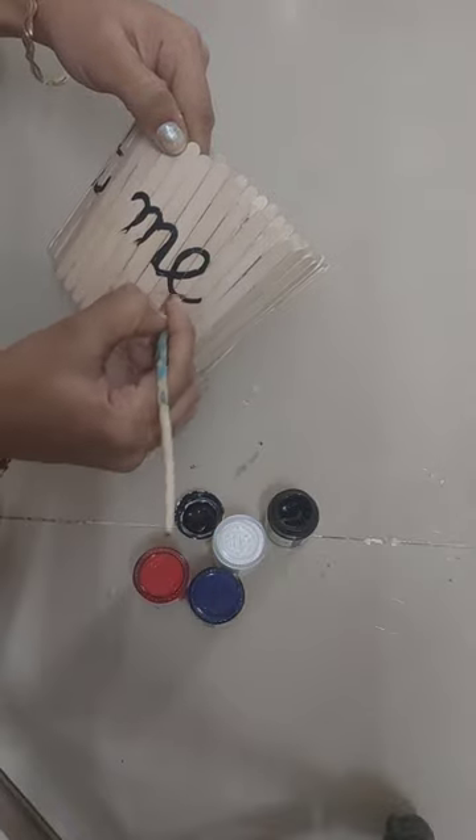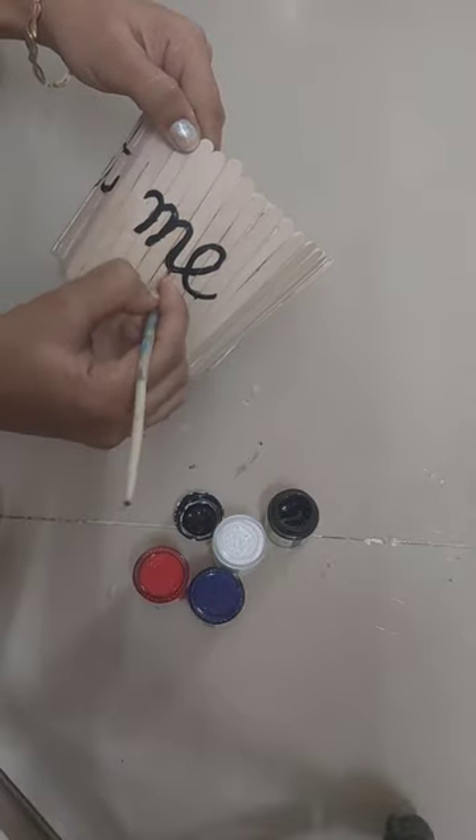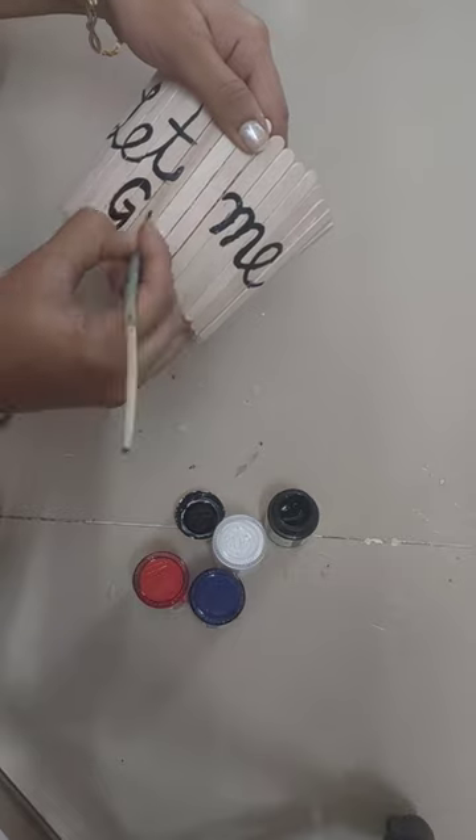I will draw a little flower and leaf on it, and then make a beautiful planter ready.